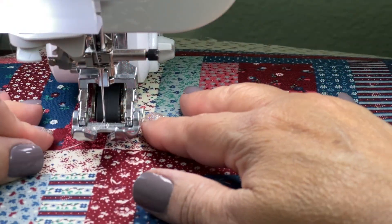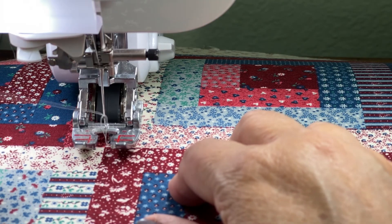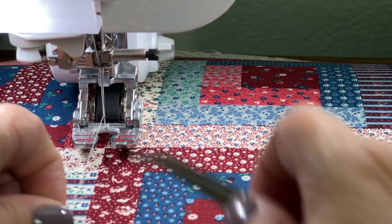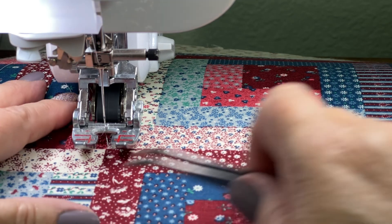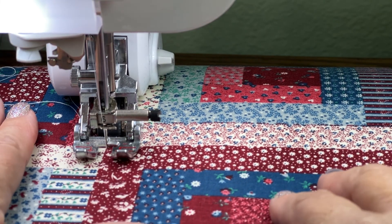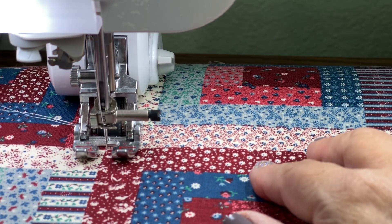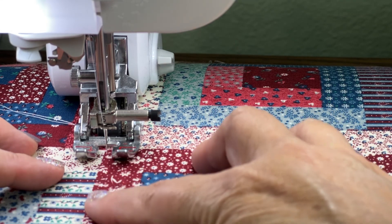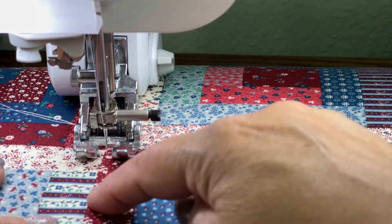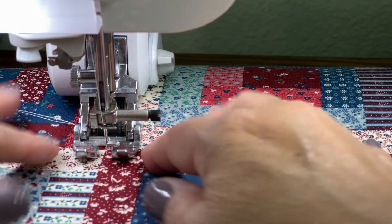At the machine, I'm going to pull both threads up to the top. I hold the top thread, lower my needle, pull on that top thread, and it brings up the bobbin thread. It's a good way to start so threads don't get tangled on the back of your quilt top. I'm going to speed up the recording, but you can go as slow as you want. The goal is to sew straight lines, following the edge of each rectangle — like stitching in the ditch — and sometimes traveling back over a stitch to go around all the little log cabin rectangles.